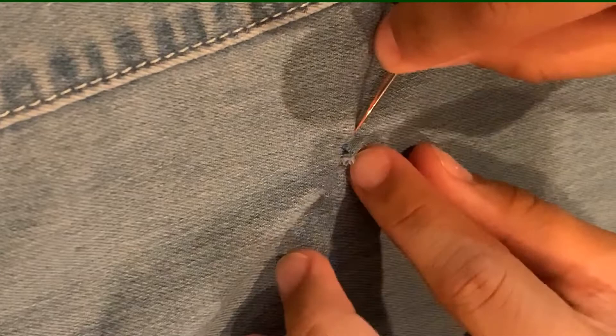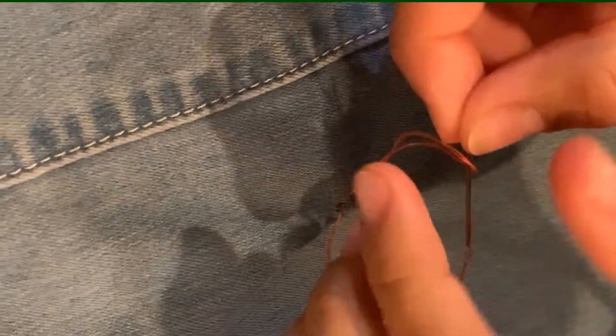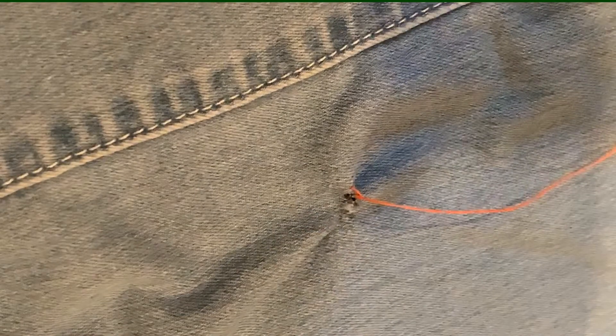Now that the hole has been sewn shut, you're going to make your finishing knot. Push the needle through where your stitching ends. Don't pull through all the way tight and leave a loop to push the needle through. That'll make your knot. You might want to do this a couple times to make sure that your knot is secure.